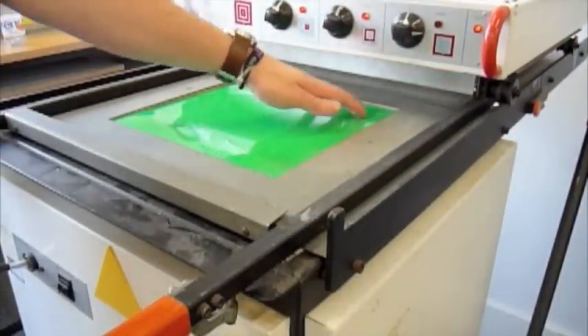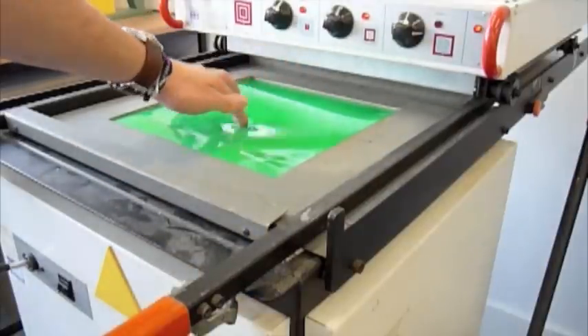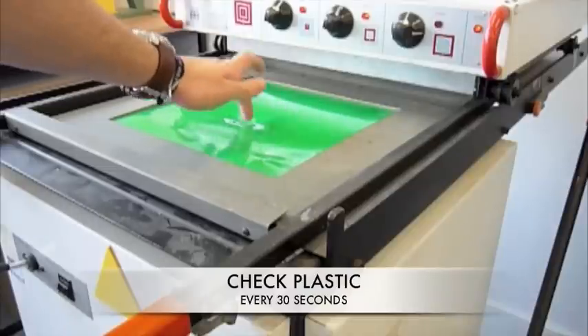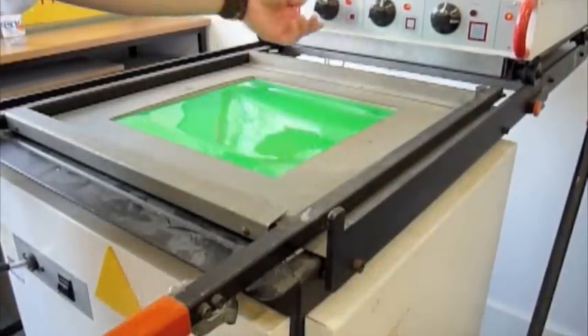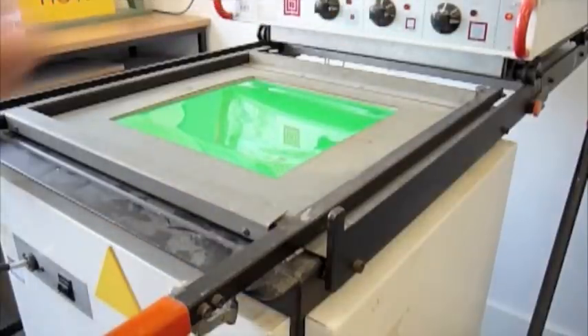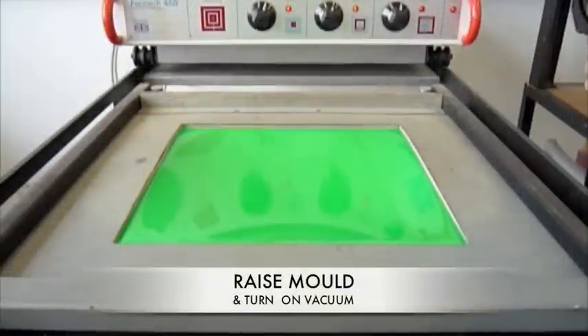The best way to check your plastic is to pull the heater back every 30 seconds and lightly tap the sheet. When it becomes very easy to press and bounces back slightly, it's ready. Turn the heater off and pull back. Be very careful during this step as there can be a number of hot surfaces around. You must now raise your mould using the platen lift until it locks in place.